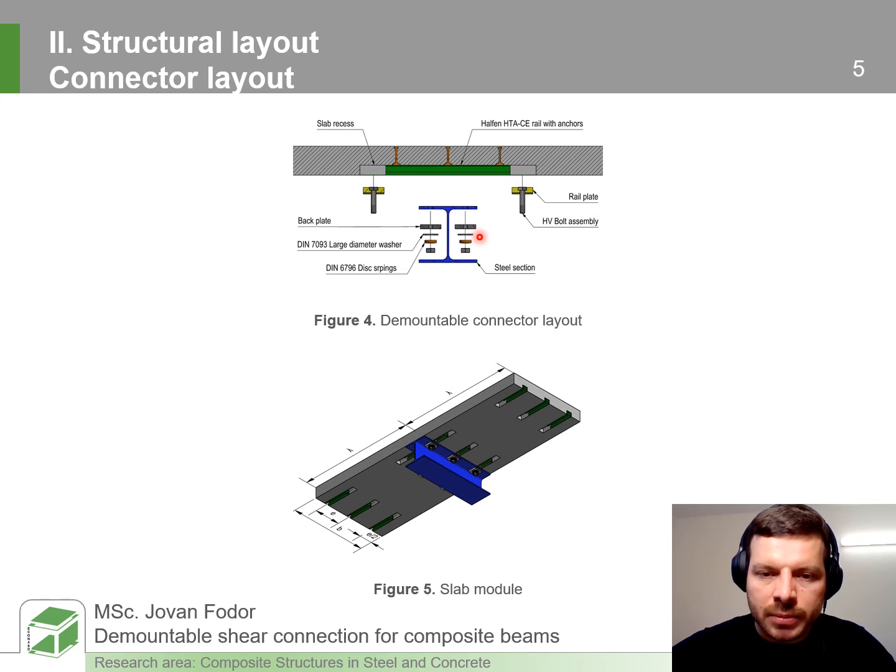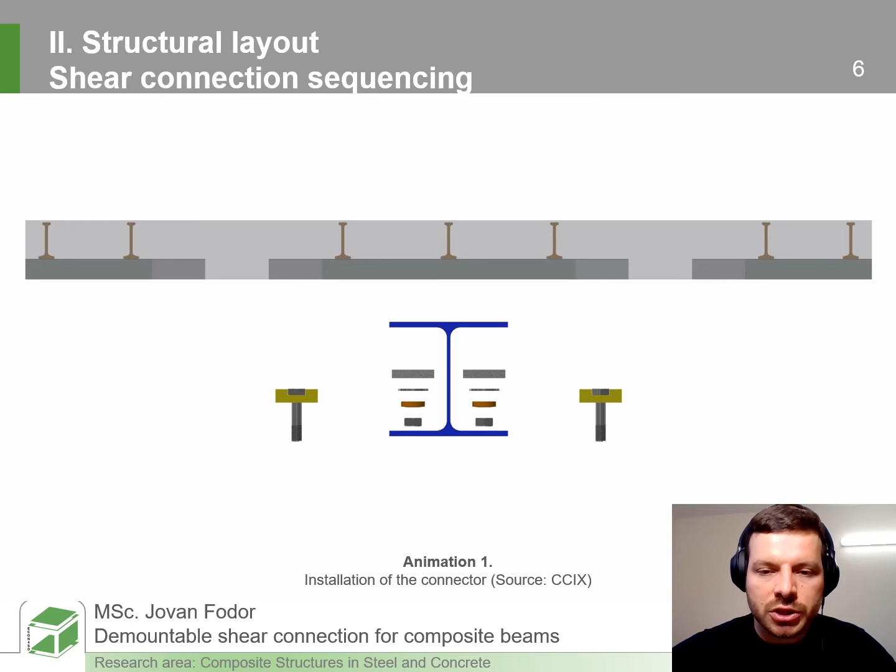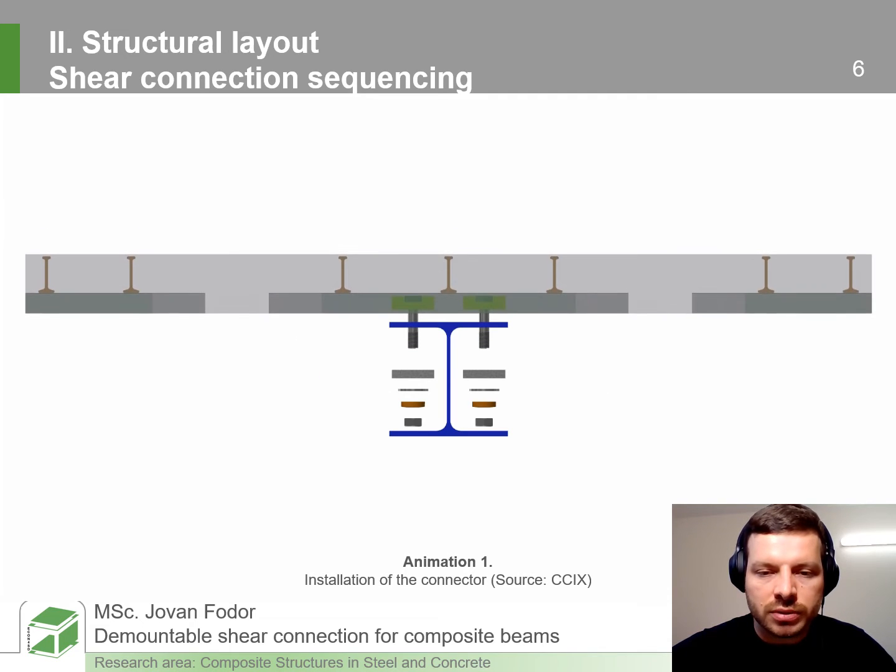Then the large-diameter washer is placed followed by disc springs that minimize pre-tension loss during exploitation. As this concrete slab element is a modular element, the spacing between the rail channels along the width of the module is equidistant, as is the spacing between the shear connectors. Now you will see how the shear connection is sequenced: we have a bolt and the rail plate that slides through the rail channel and then through the slotted hole.